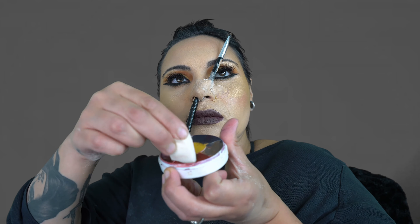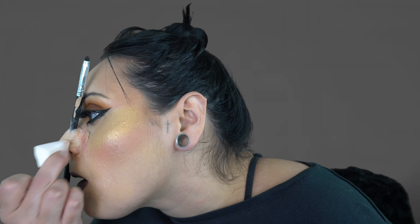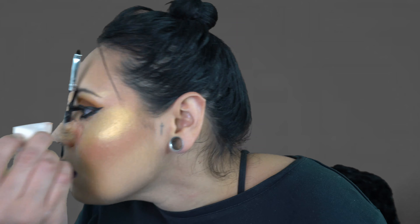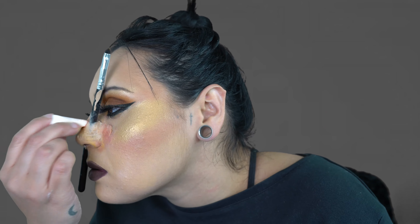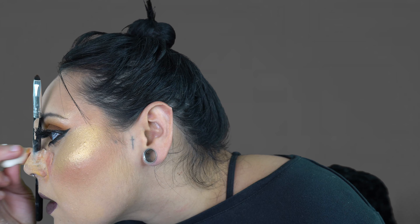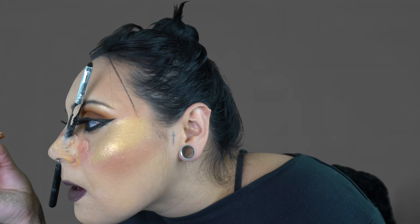Take a bruise wheel and first dab your broken wedge into the red. Then dab in some of the yellow to give it that bruising — starting to look like an aged, bruised look. And when you're done doing that, you want to dab the wedge into the deeper, darker purple and create a more bruise-y look.